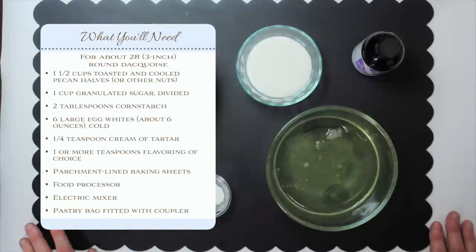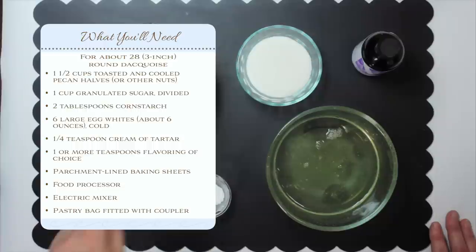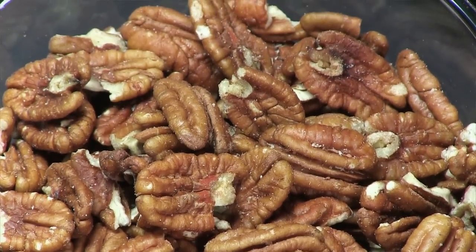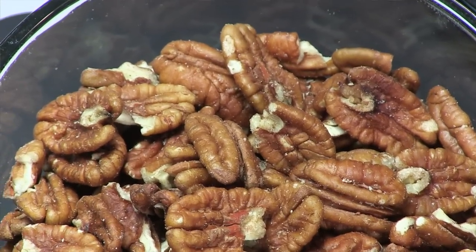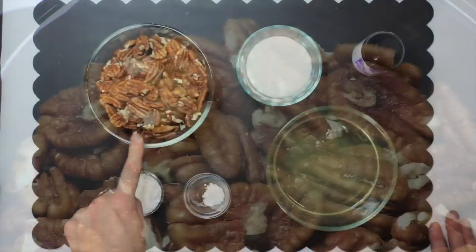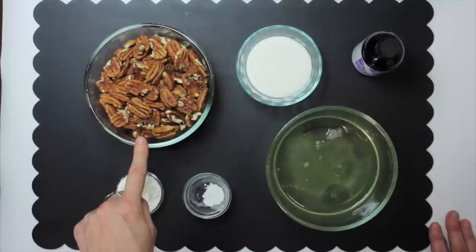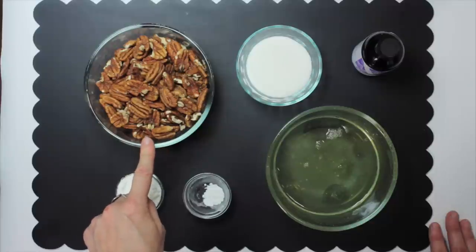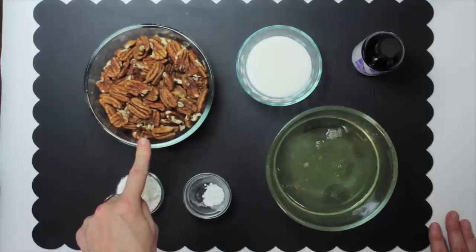So what do you need for this lovely nut meringue recipe? Basically, it's just a five-ingredient recipe, so it's very, very easy. The primary ingredient is nuts — I've got toasted pecans here. You can use almost any other nut, and I substitute them generally in a one-to-one ratio. I've got one and a half cups of nuts here. They've been pre-toasted, meaning I put them in the oven at about 375 degrees for eight to ten minutes, just until you could smell their lovely smell wafting in the kitchen. Then I took them out and cooled them down. You want to use them toasted and cooled.